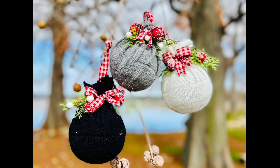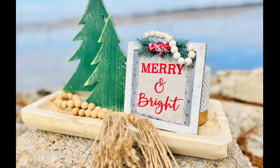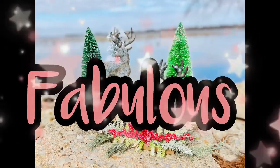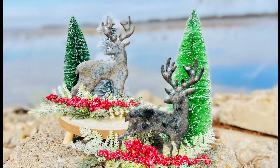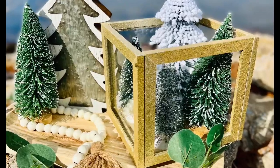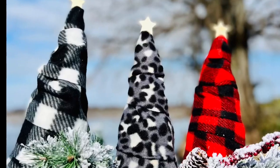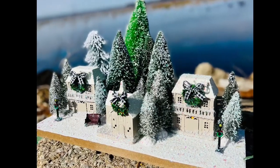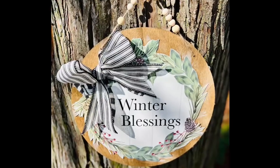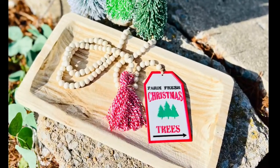Hey y'all, welcome to my channel, or welcome back. If you are new here, thank you so much for joining us. If you are returning, you already know it — you are fabulous! So today's video is a Christmas Dollar Tree DIYs video. I have got several super cute ideas for you guys today — very easy, very inexpensive, and some of this stuff turns out so high end. Let's just jump right in.